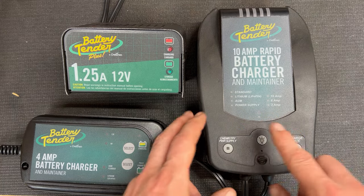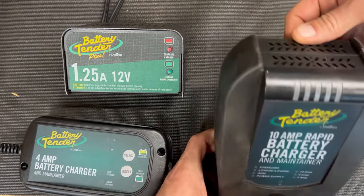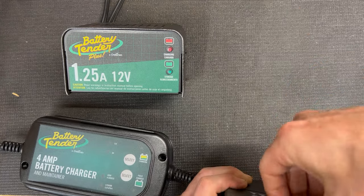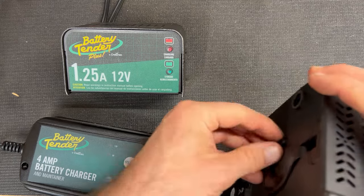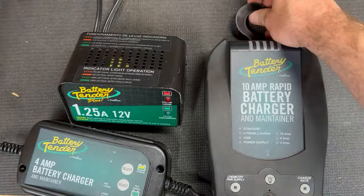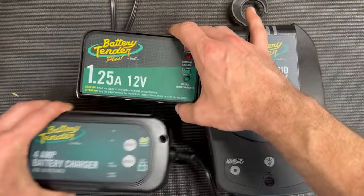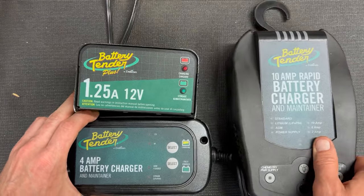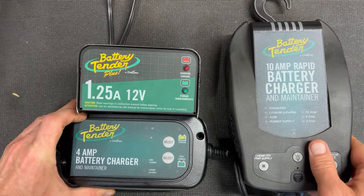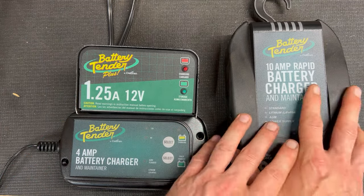The nice thing about this one is it has a very bright LED light on it, and it does have a hook in the back that retracts into itself — which can be really helpful when you're under the hood, or you can hang it on a hook on the wall. Now, if I was going to buy one again and could only have just one on a minimal budget: if all I'm doing is 12-volt maintaining, this one. If I need some rapid charging, this one.